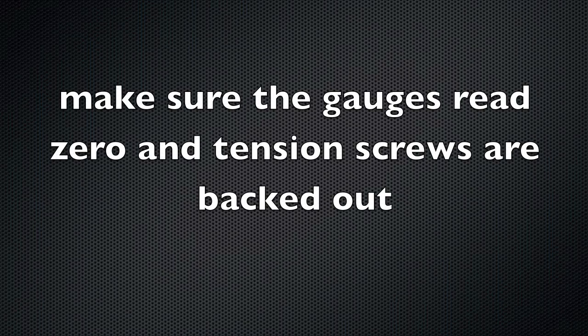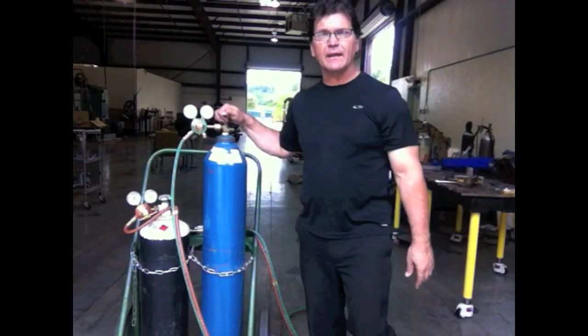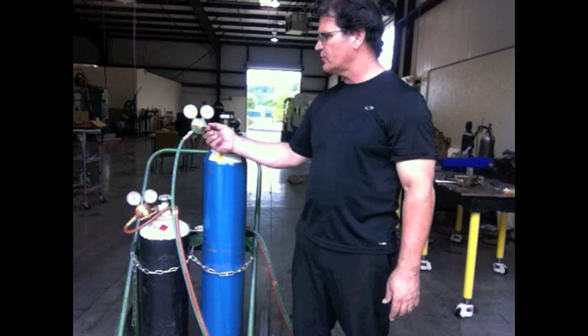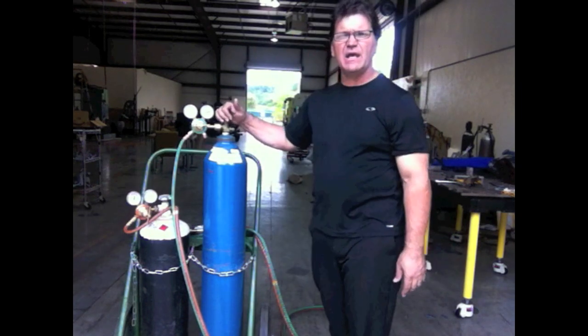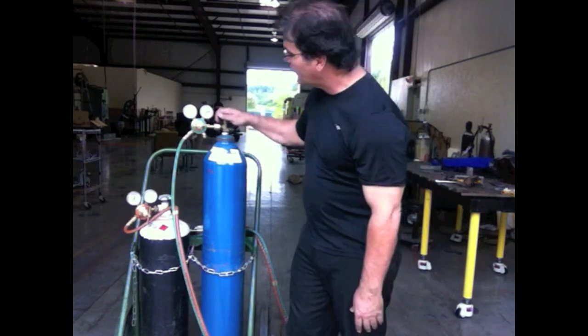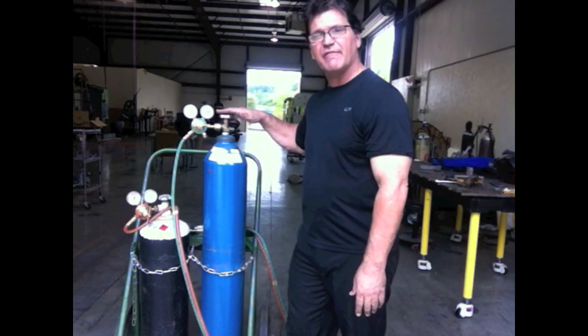Before you light up, after making sure that everything is in good order — cylinders are chained securely — there's a sequence for setting up, shutting down, and lighting the torch. Once I've made sure there's no pressure on the gauges and the adjustment screws are loose with no tension on the springs, I'm ready to turn the gas on. But human nature is to turn it on fast to watch the needles move. You want to turn this on very, very slow.